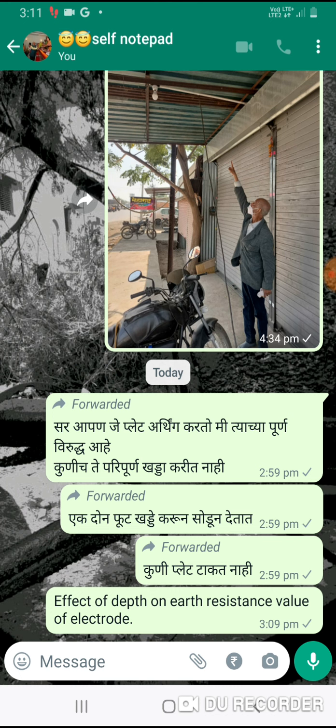Secondly, the soil resistivity decreases due to more moisture content at greater depth. A graph shows that soil resistivity decreases as we go deeper. Up to 1.5 meters deep, the decrease is fast, and afterwards it is slow. It means up to 1.5 meters depth, the resistivity decreases very fast, and after that it is slow.